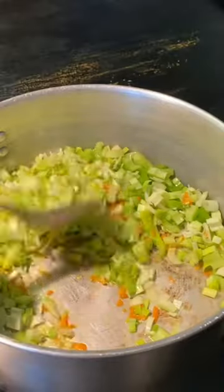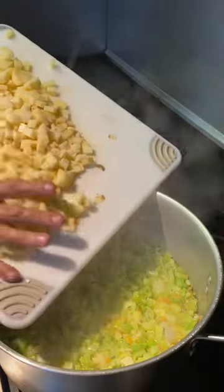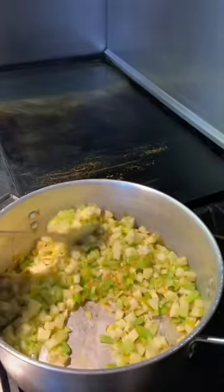Give them a quick little stir. Let them go kind of low. Peel up some potatoes, do a small dice. Get those in there to start cooking. Now we're gonna add some minced garlic.